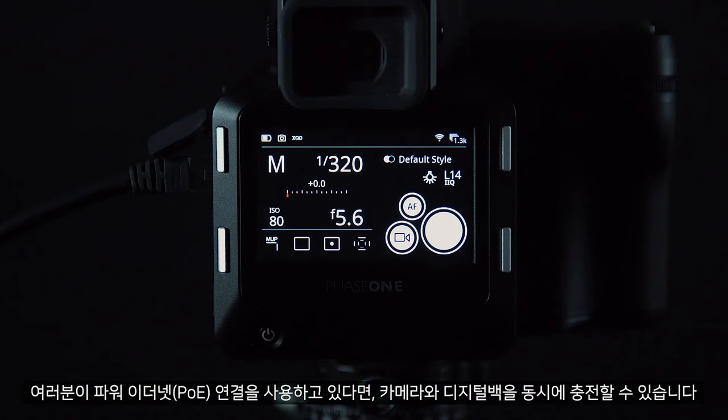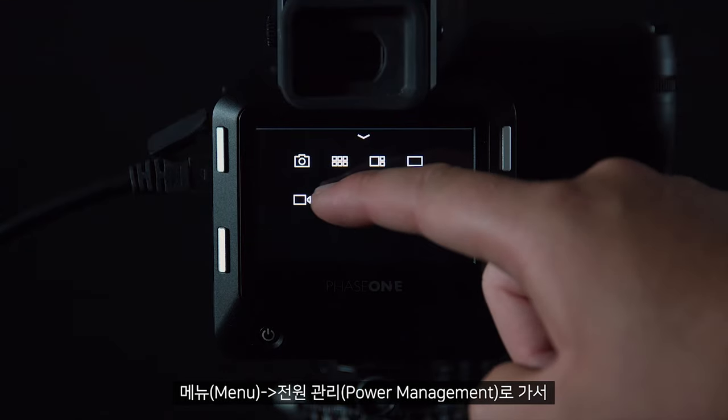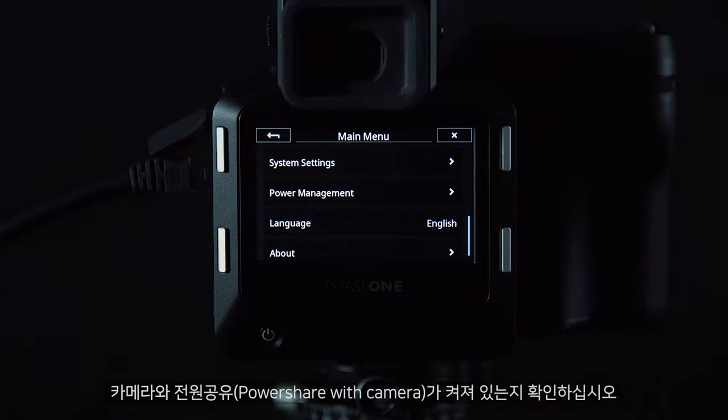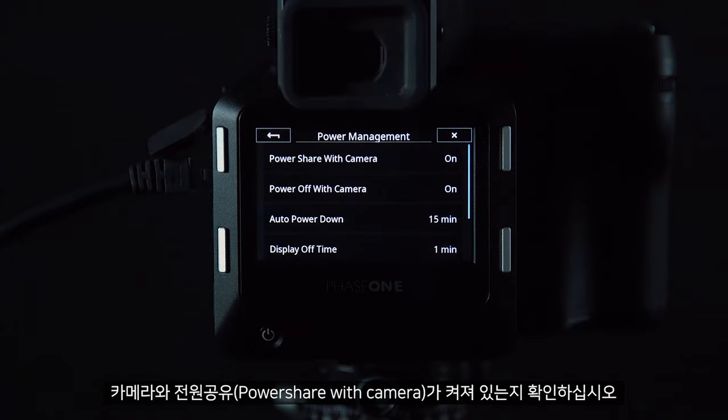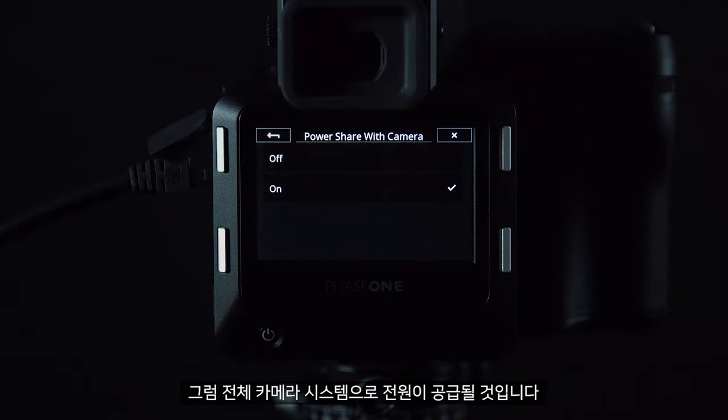If you are using a powered ethernet connection, this can charge the camera and the digital back simultaneously. Go to Menu, then Power Management, and ensure that Power Share with Camera is switched on. This will then provide power to the entire camera system.